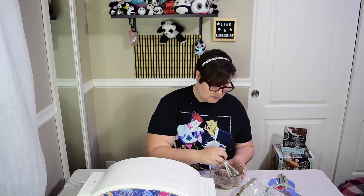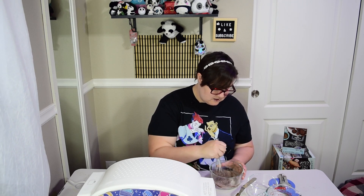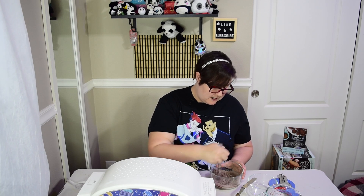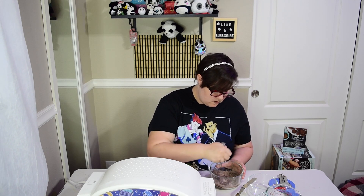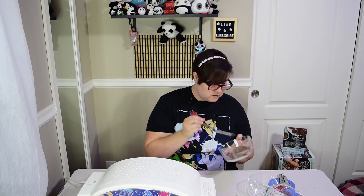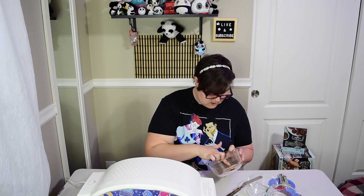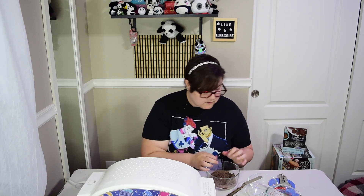Smells good - smells like chocolate, so that's a good sign. I was like, this is going to be disgusting, this is going to be gross. Like, I just thought this is probably some gimmick that they're trying to get kids excited about. I had such a hipster mindset as a kid - I don't think this is going to be good at all, but we shall see. It's just pretty powdery. I feel like it needs just a little bit more water.